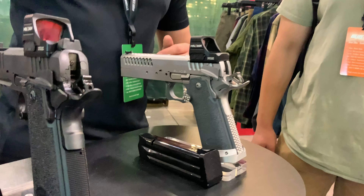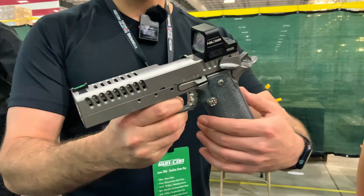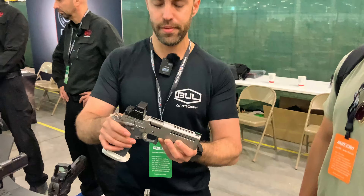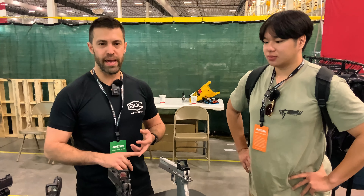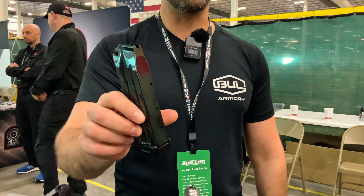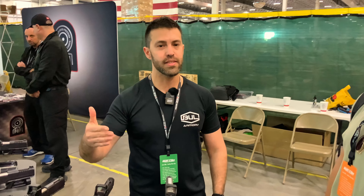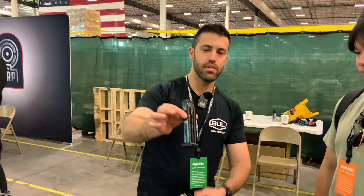Next to all the black guns — EDC, duty, self-defense — we have the new Blaze. This is a dedicated USPSA limited optic gun, 9mm, basically set up with everything you need to compete and comply with that division. The difference between a 2011 and an SAS 2, which is our version of a double stack 1911, is the frame and the magazine. Our frame has longer rails, which makes for a smoother, more reliable pistol. The magazine is shaped differently too, giving more capacity: a 126mm Staccato magazine holds 17 rounds; ours holds 18. And the longer the magazine, the greater the advantage — we get 20 rounds in this one.